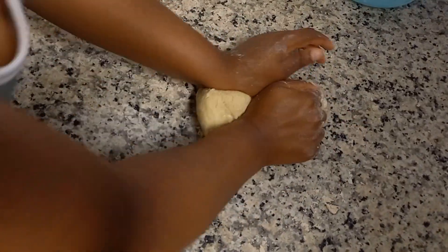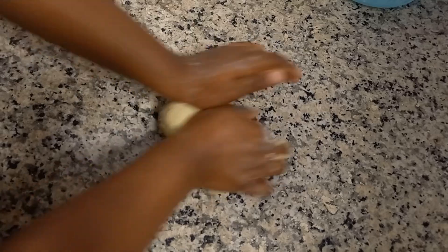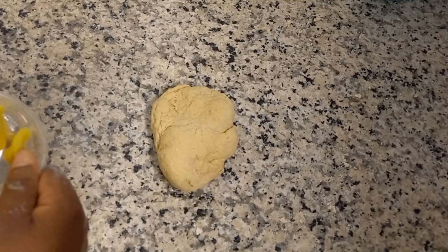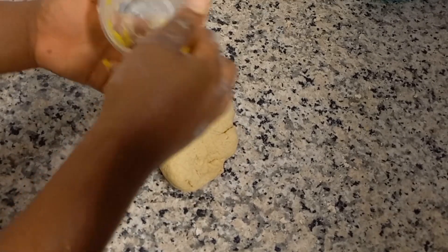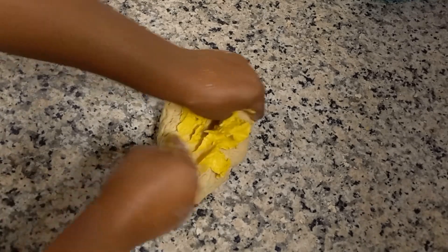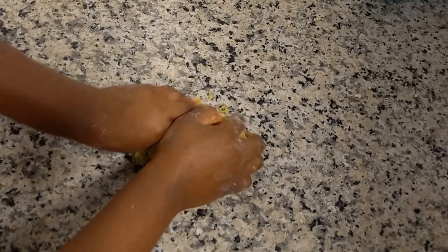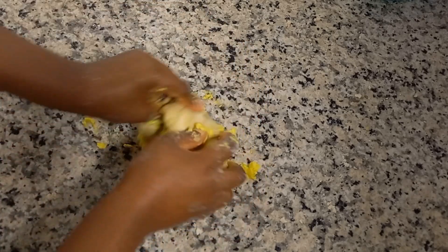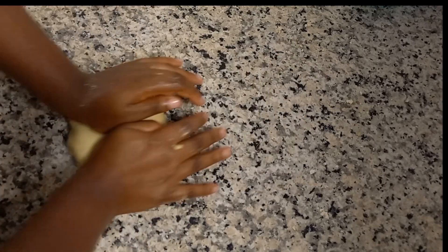In the beginning it's going to be a little crazy but as you keep going it gets easier — knead it very, very well. The next thing you have to do is add two tablespoons of margarine or butter; in this case I'm using King's margarine. Incorporate that very well — it looks messy at this point but it keeps getting easier.